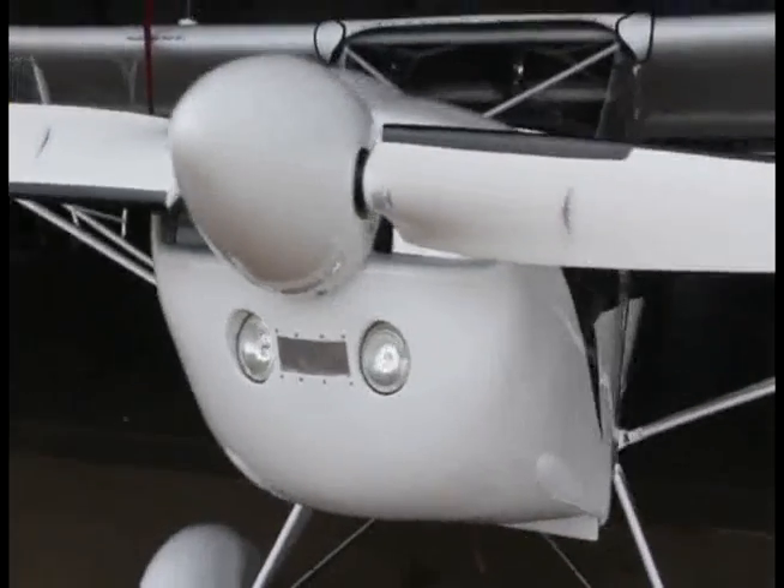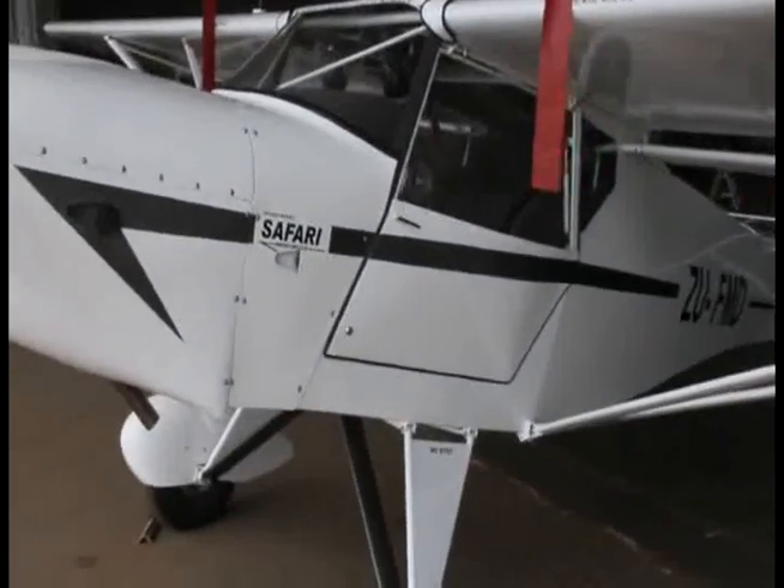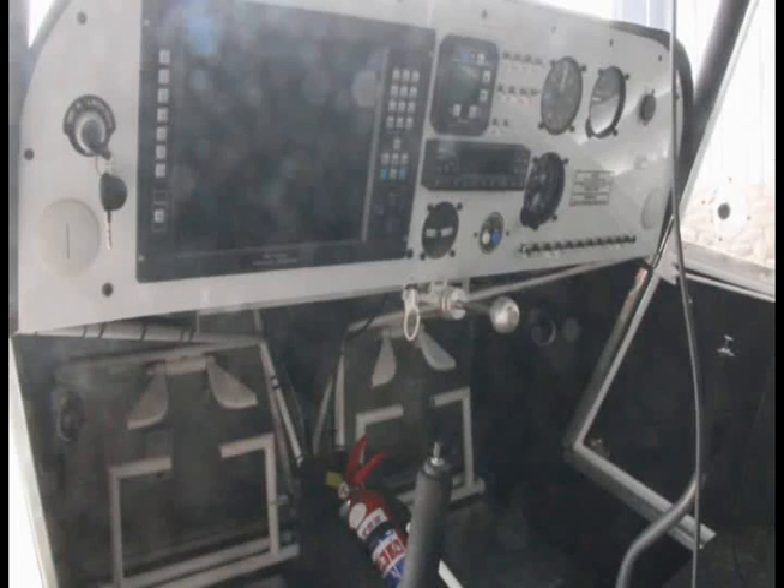Propeller options are all dependent on the engine option. You can go for variable pitch, constant speed, or fixed-pitch wooden propellers. This specific aircraft has got a two-axis autopilot with an MGL Odyssey EFIS with the MGL V10 radio transponder. These are all options that you can add. You can go for normal analog gauges — you don't necessarily have to go digital. We like the digital because it's lighter than analog, and in this environment we'd like to keep it as light as possible.